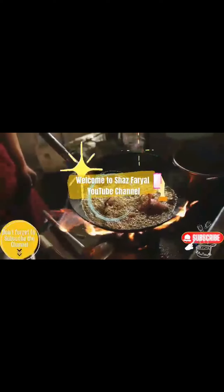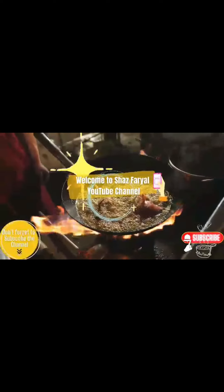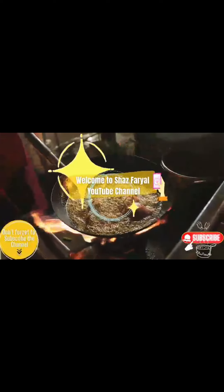Welcome to Shas Farial YouTube channel. Please like and subscribe my channel and click the bell icon to get new video updates.